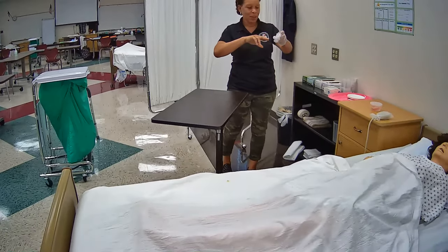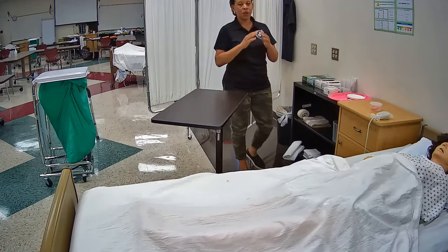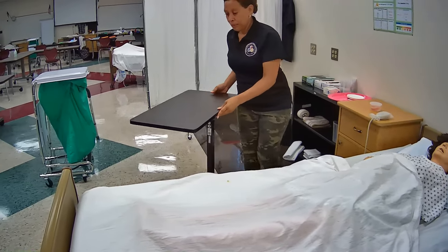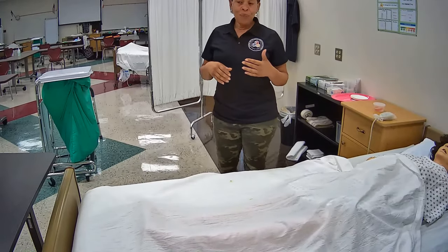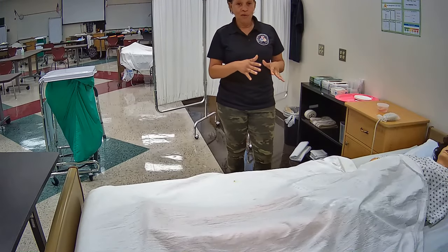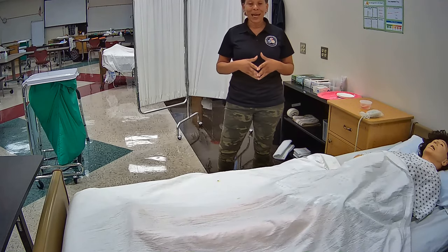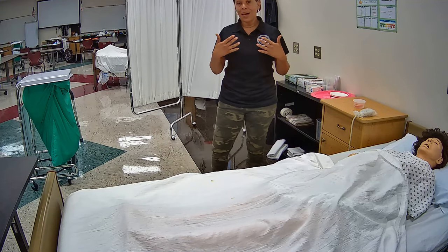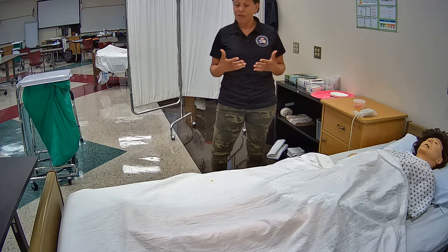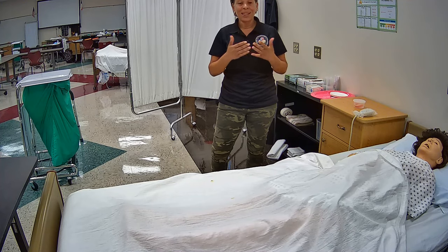I'm going to remove my gloves without contaminating myself and immediately verbalize washing hands. Now I'm just going to take a few seconds to review how I performed this skill, making sure I did not omit any steps or perform any steps incorrectly. Once I feel confident with my performance, I will then verbalize again — because you can't do it too often — washing my hands. Skill complete.